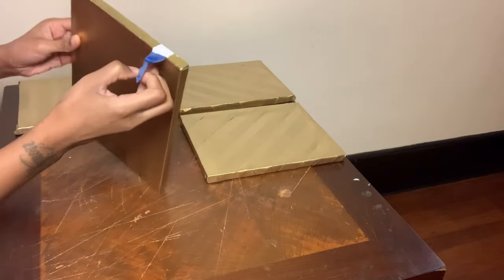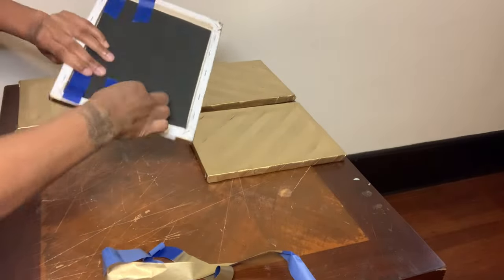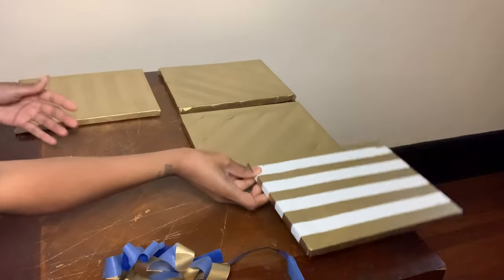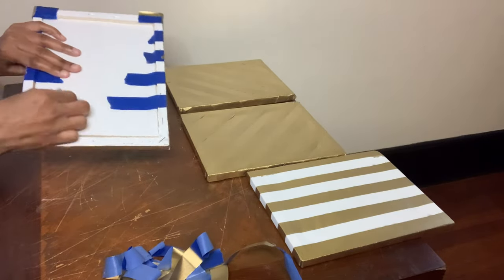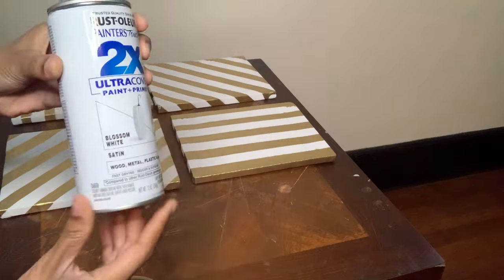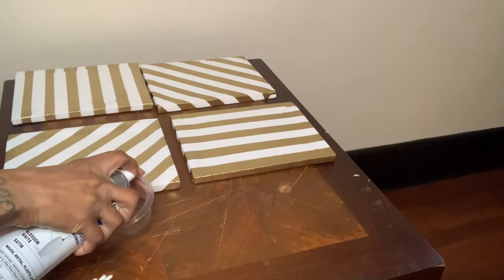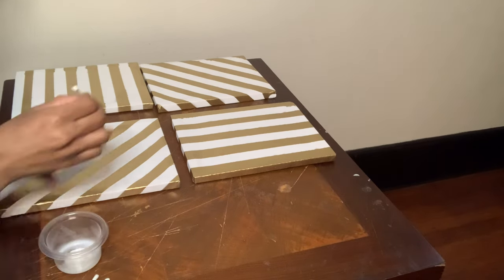Now that the spray paint has dried, I'm just going to peel off all the tape. The spray paint leaked over a little bit, but that's okay — I will show you guys what I did to clean that up. So the spray paint did leak out a little bit on all of my canvases; it doesn't look too bad, but I don't like the way it looks. So I'm going to use this container and also these Q-tips with my white spray paint to go over the leakage to clean that up. I ended up using these foam brushes to clean my canvases up, which actually worked much better than the Q-tips.